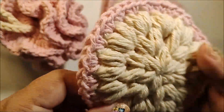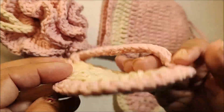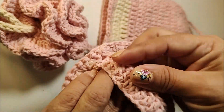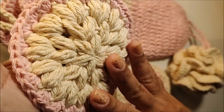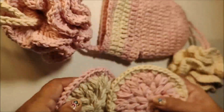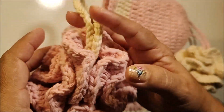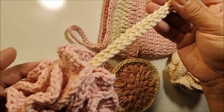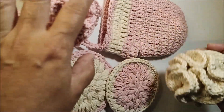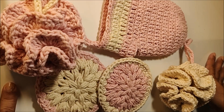Pra esponja esfoliante do rosto, ela tem 10 cm. Você precisa de 14 gramas da primeira cor, mais 2 gramas e 10 gramas pra produzir a segunda cor. Ela tem uma alcinha atrás pra facilitar a esfoliação. Trabalhei com as cores invertidas, pra você ver que pode fazer várias esponjinhas. A bucha vai ter 12 cm de largura por 17 cm, porque temos a alça pra pendurar. Trabalhei também com duas cores diferentes. Eu fiz o meu kit com as cores rosa e o barbante natural, mas na sua casa você vai trabalhar com a cor da sua preferência.